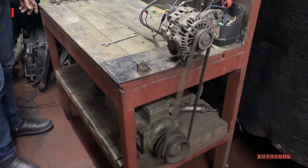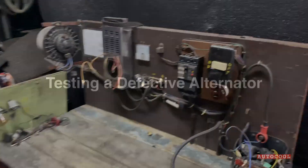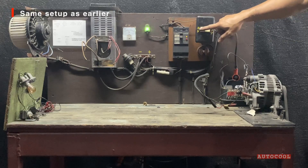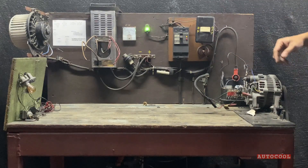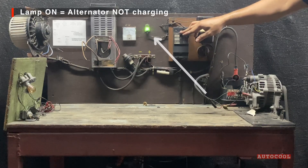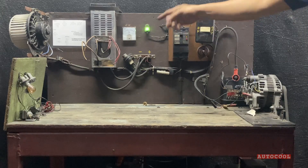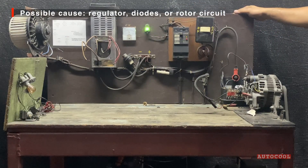This one's good to go. Now let's test the defective alternator — same setup, everything wired the same. We power on the AC motor, but this time the charge lamp doesn't turn off. That means the alternator isn't charging. This unit is faulty. It could be the regulator, diodes, or rotor circuit.